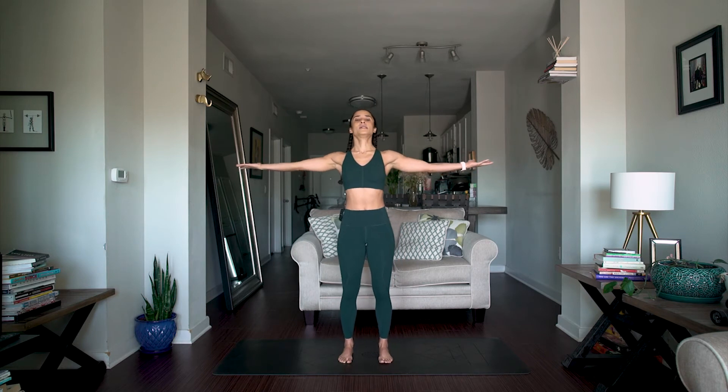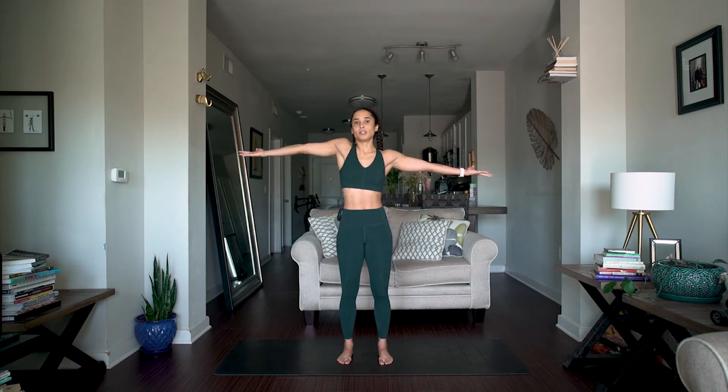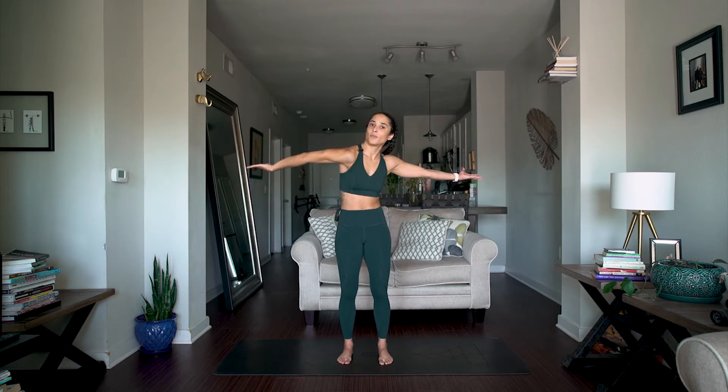Starting from a tall standing position with both hands up, I'm going to lengthen through my arms, almost imagining that my arms are going to go through the walls — really lengthening as far as we can, splaying out the fingers. From here, I'm going to lift up my right shoulder and flip the palm all the way over, getting the palm up towards the ceiling.